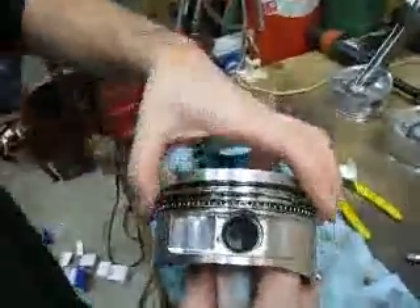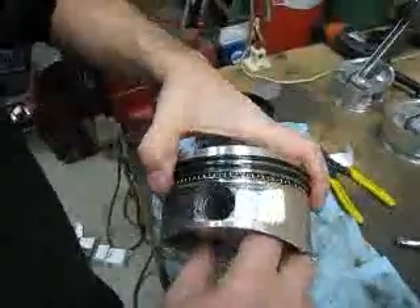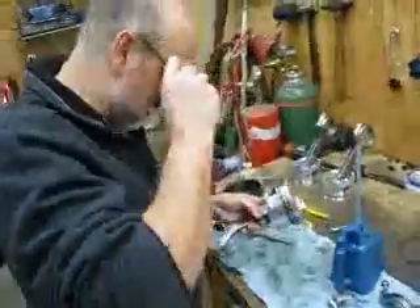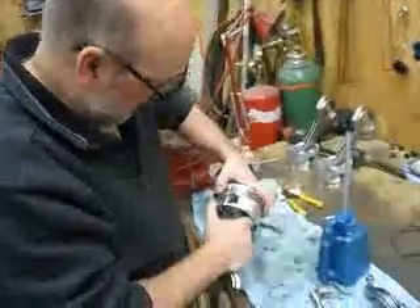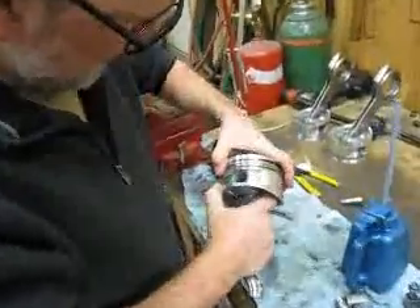I'm going to get the ring grooves in the right spot. Where are the grooves? I can't see the grooves. Any glasses — I'm just going to bring the ring grooves to the center.